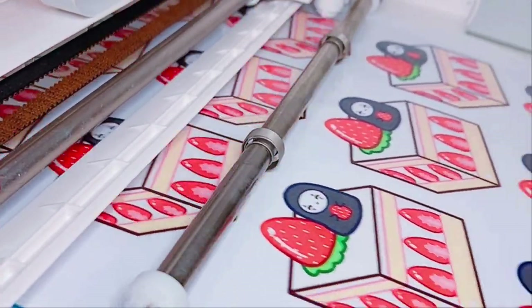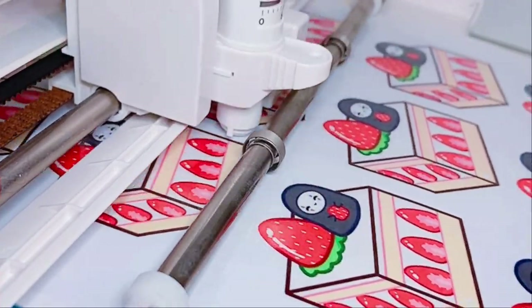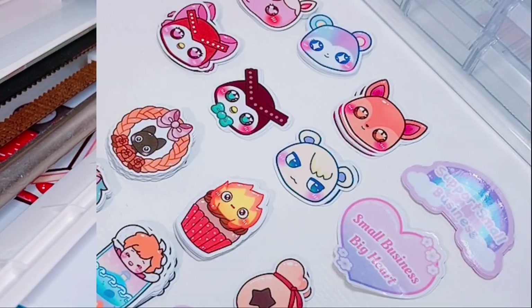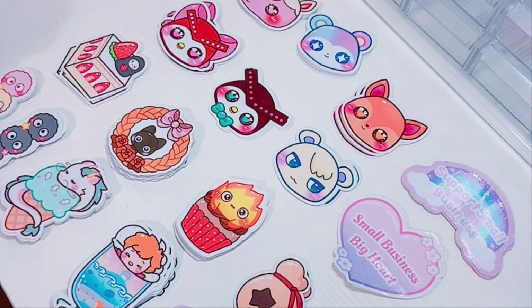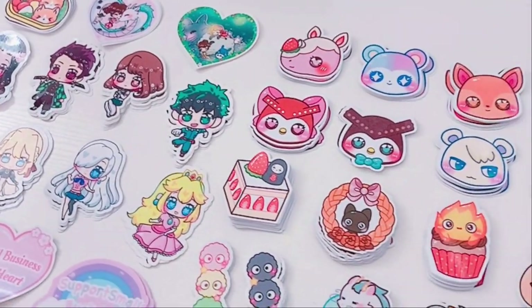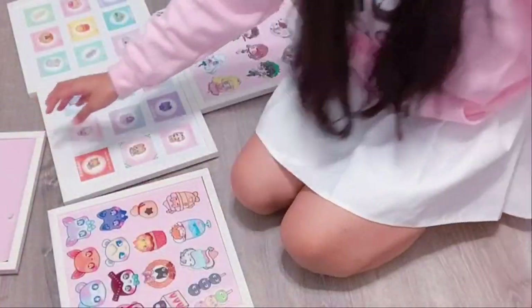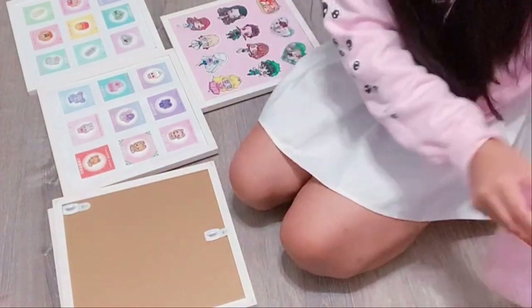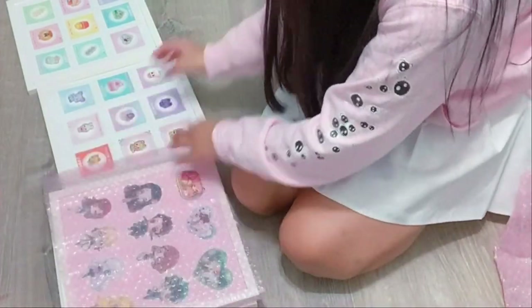Lastly, I'm just finishing the convention prep with some sticker prepping. I had so many new sticker designs I didn't even realize. I just cut out some 3 inch die cut stickers of various designs. If you guys are interested, I actually have a sticker tutorial on my YouTube channel as well. These are all the stickers that I'm taking with me to the convention — I'm so excited. It will be my third time at this event, the Fayetteville Comic Con.